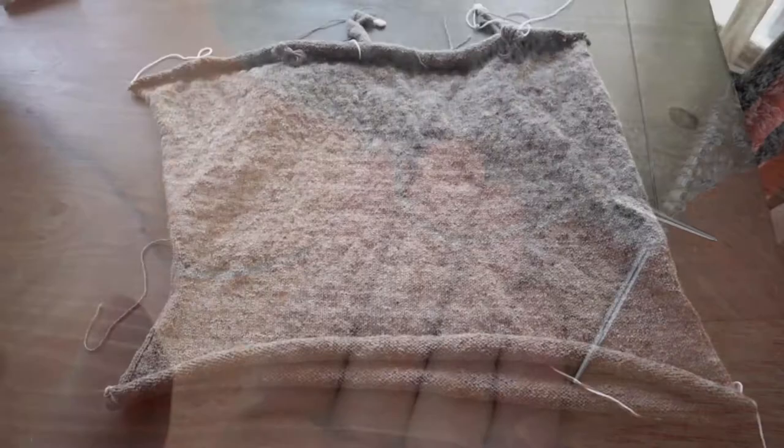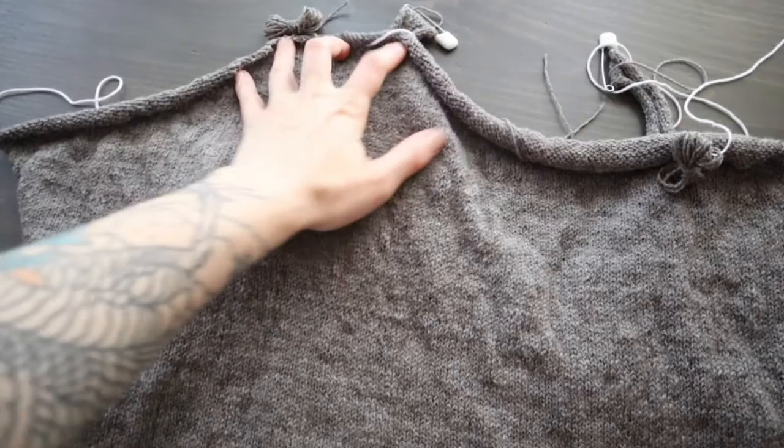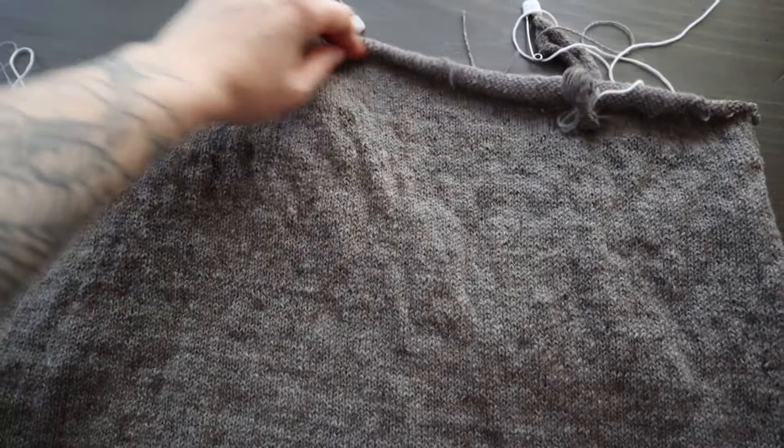It is much later in the day, but the back is finished. It's hard to tell what's going on here because the stockinette is rolling so badly. Basically, my short rows go from the outside of the arm growing up towards the neck in the same way as the front, and there are a certain number of stitches bound off for the neckline.